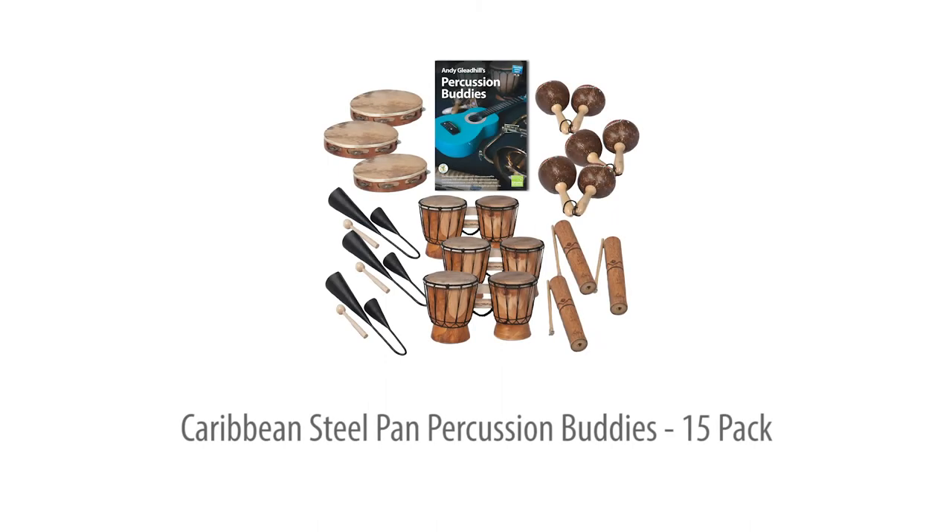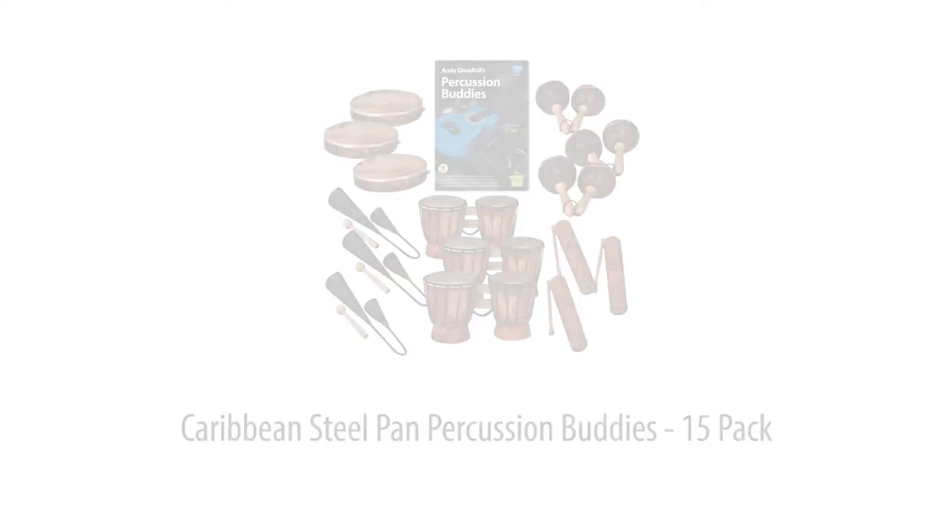The Caribbean Steelpan Percussion Buddies 15 pack — the low cost way to add 15 more players to your Steelpan group or class. For all age groups.